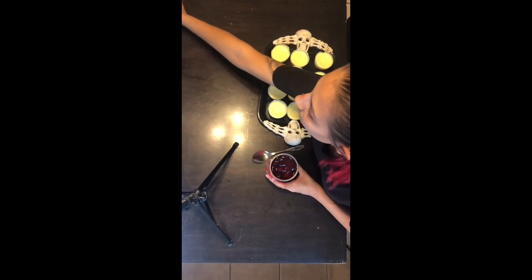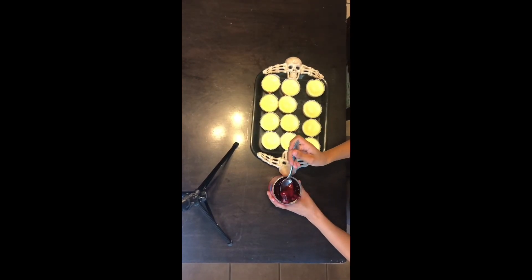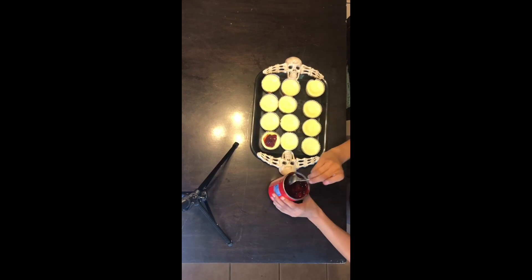I usually do about three strawberries on each cheesecake, then I put some more jelly on top, and I just repeat that over and over again until I'm done.